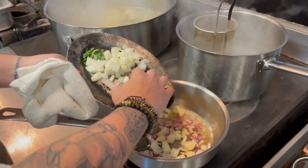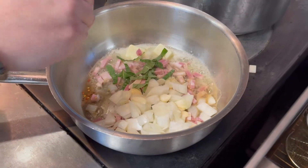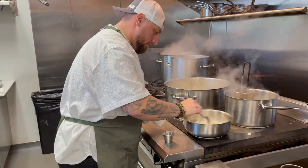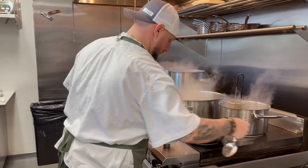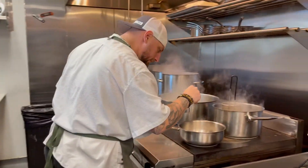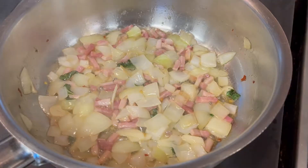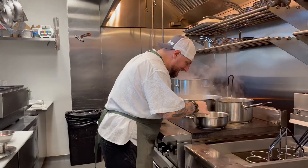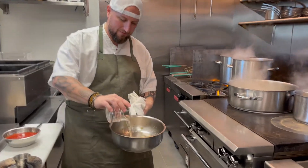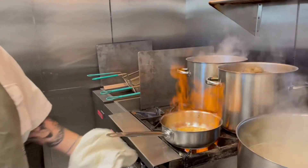First things first, we're not going to put all that onion in there because it's a lot. Get the basil in there, and then a little bit of chili flake. Now you want to cook this down — you really want to sweat this in the butter. A little bit of salt. Now we have vodka, and then you want to cook all the vodka down.